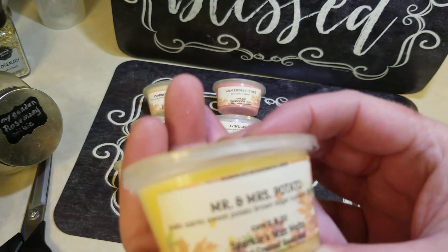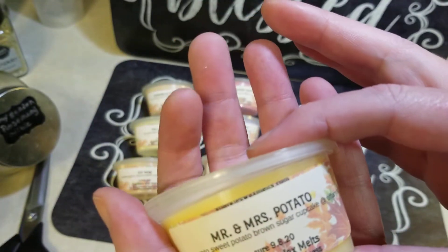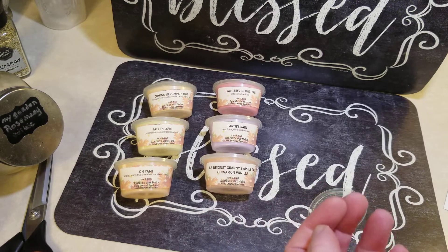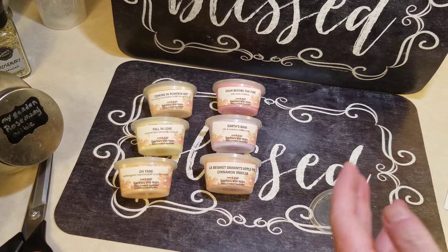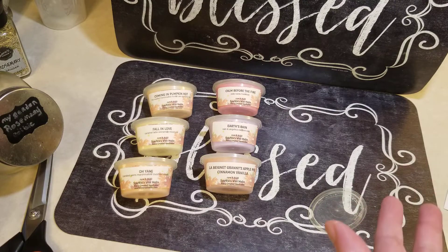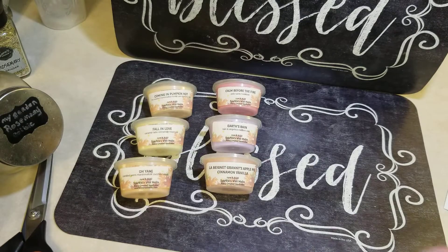Mr. and Mrs. Potato — so this is palo santo, sweet potato, brown sugar, and cupcake at Tiffany's. Again, that's a scent people in the wax world know but I don't. It's kind of a soft peach color too. This one smells good — I'm definitely picking up kind of a cupcake smell, a brown sugar smell, and I might get a hint of palo santo on this one. That smells really good. On warm they can be totally different than on cold, but that smells really good. I'm starting to give myself a headache from sniffing!